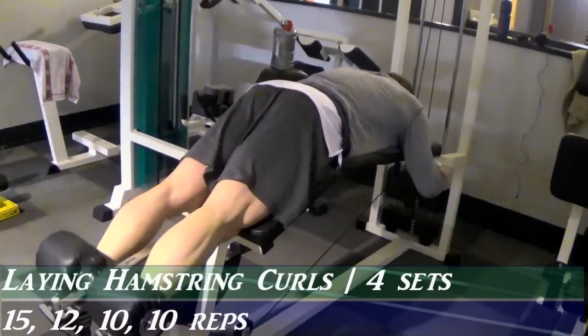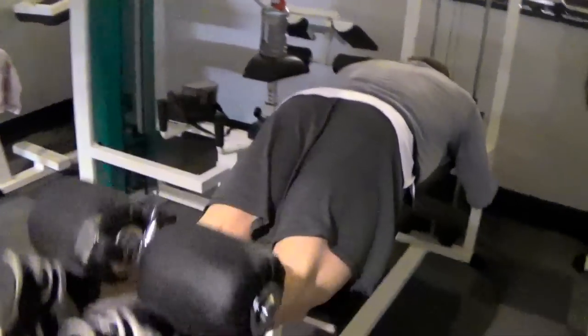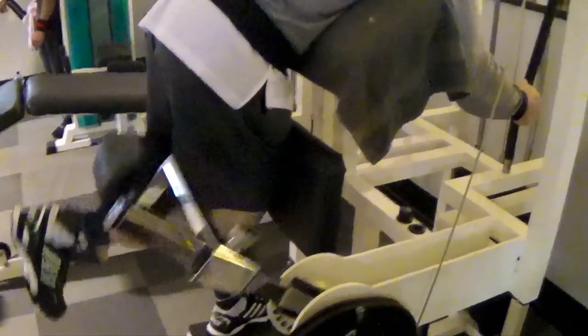Today we're doing a hamstring half workout. Check out this first exercise — you're all familiar with it, but the way I like to do them is with your body as flat as possible on the bench. Some people scoop their butt up in the air in an attempt to get the weight up, but you want to target the hamstrings alone and not the glutes.